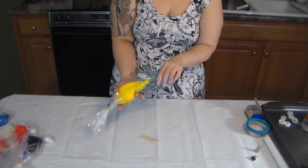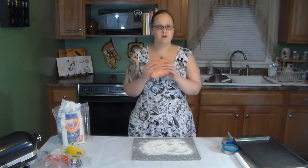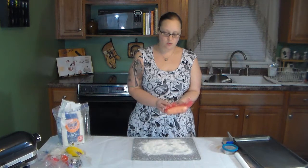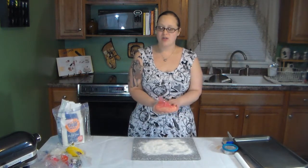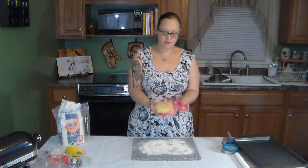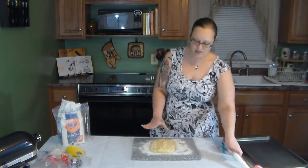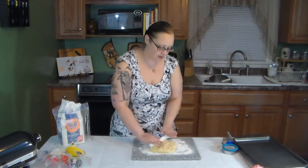We're done with the icing. Now that we have our icing all colored and in bags, we're going to set it aside and check on our cookie dough. We got the cookie dough out of the freezer — it was in there for 20 minutes. If it gets too cold just let it come up a little bit. You want it not too soft because when you roll it you want it to keep the right texture for your cutouts.